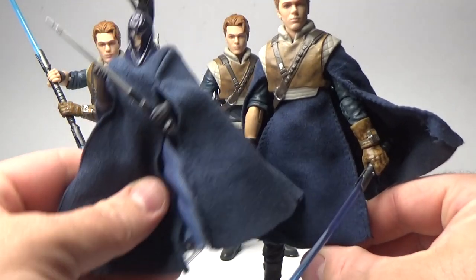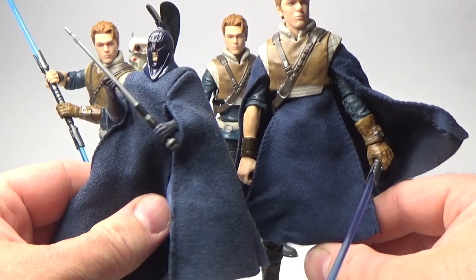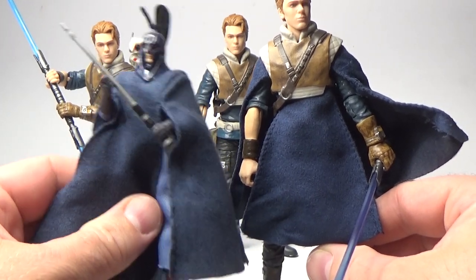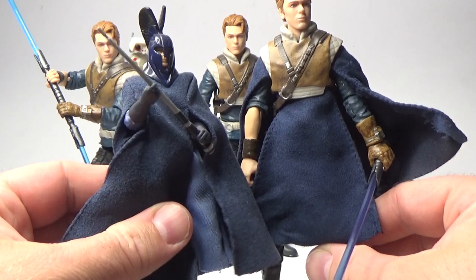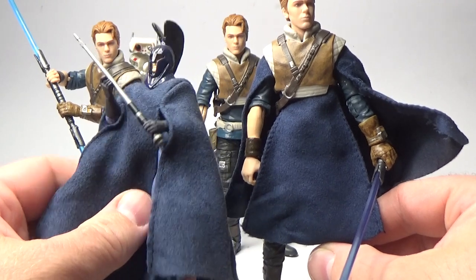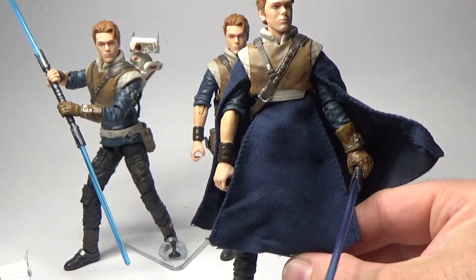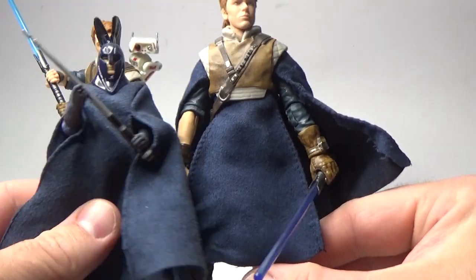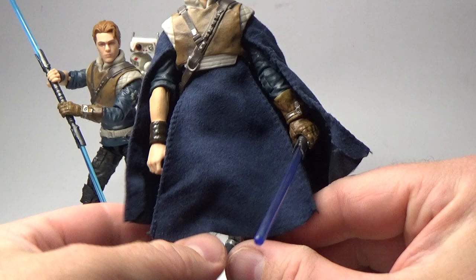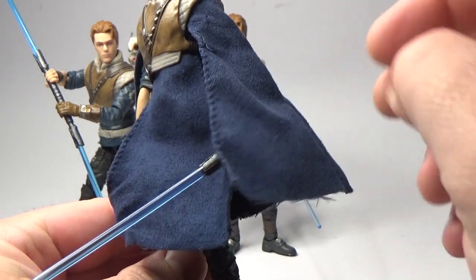For reference, I actually had three of this figure at one point, years ago — I must have pulled one apart for customising, I can't remember what I did with it. So I just had this soft goods sitting around. I still have two of this Vintage Collection Coruscant Guard figure, so I still had the extra soft goods laying around and I decided to muck around with that. It's quite well made — you can see there's a slight difference in colour, but really well made. The seams are great, really nice heavy fabric for a 3¾ inch figure.